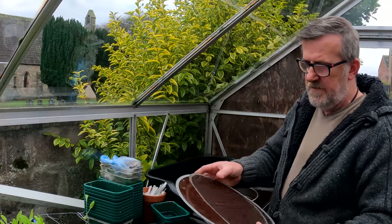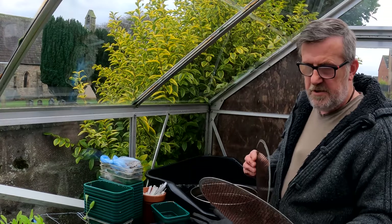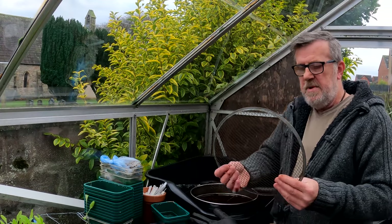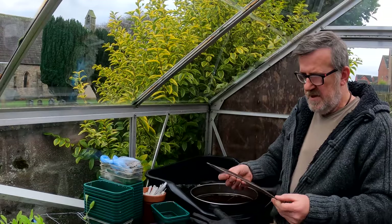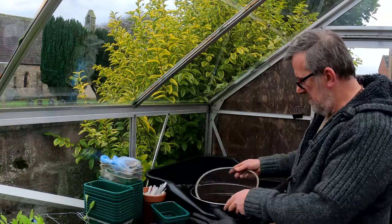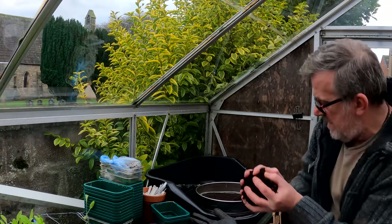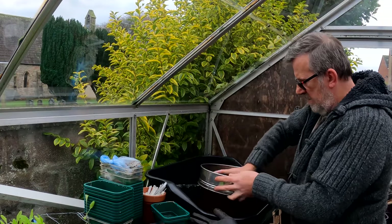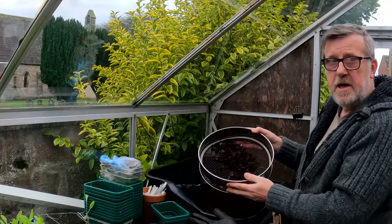So I use a sieve and I've got three types here. One is very fine and I don't really need it, one is in the middle and this is the one I use — the mesh on this is a quarter of an inch, or about seven to eight millimetres. All I do is pop that in, add a handful of compost, and it takes little or no time to sieve all those lumps out and get rid of them.